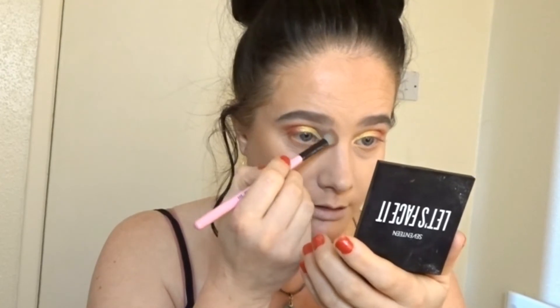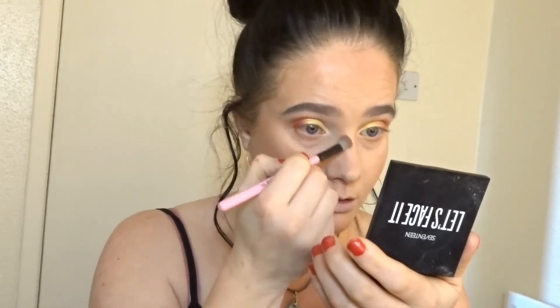I'm going to take my Spectrum A08 brush and do a little bit of nose contour. I'm going to go into that Brody shade and do a little nose contour, which I'm always scared of doing. That Brody shade is the perfect shade for nose contour — I absolutely love it.